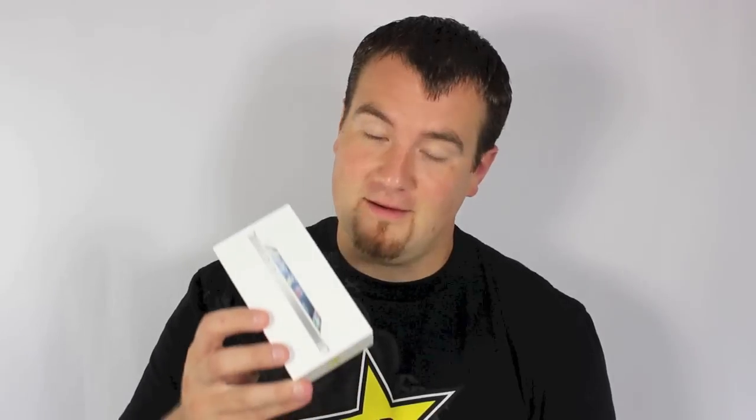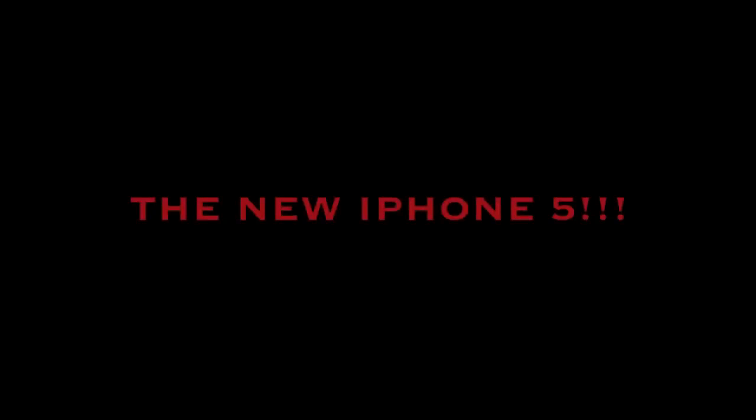Hey guys, it's the RikerDane. I'm really excited right now, and I've got something to show you. What do we got right here? It's an iPhone 5.